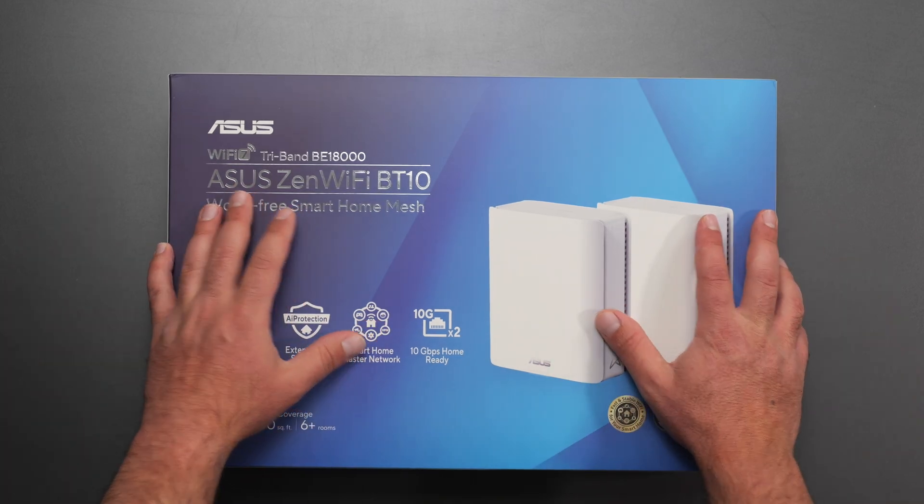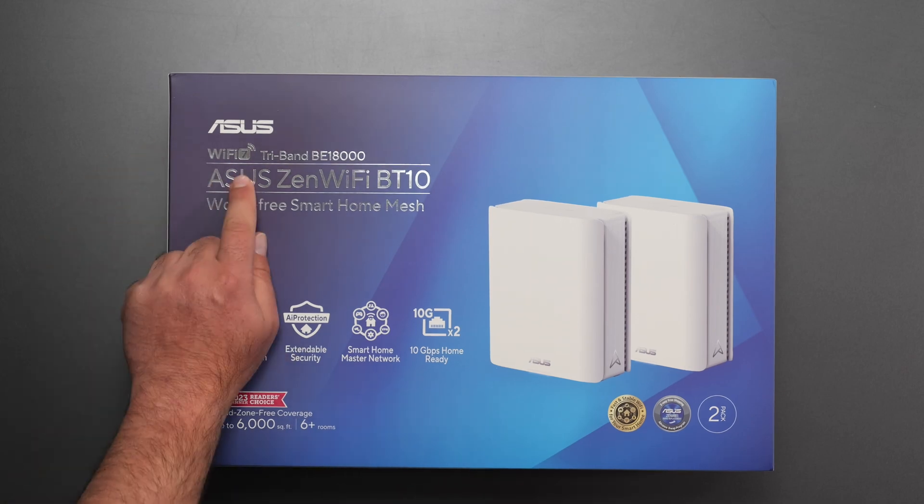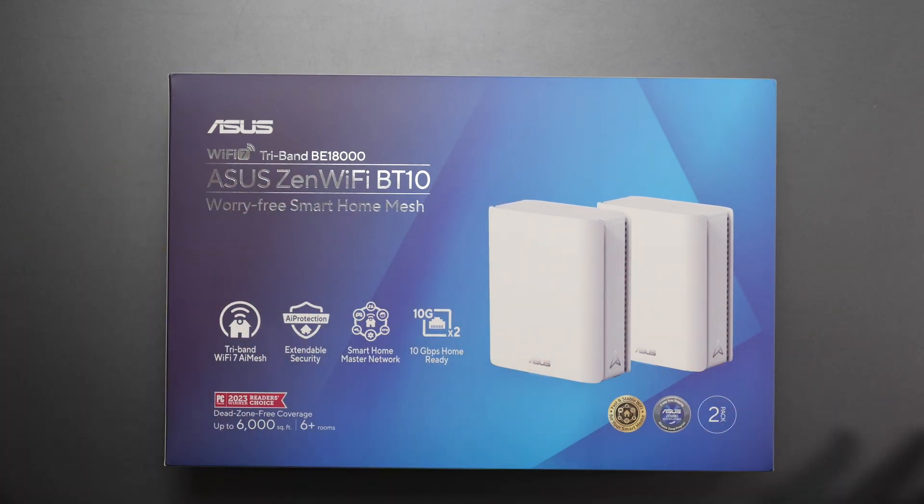What's up guys, this is the new ASUS ZenWiFi BT10 and it's designed to boost your Wi-Fi coverage throughout your home. It supports the latest Wi-Fi 7 standard and it is backwards compatible with previous wireless standards.